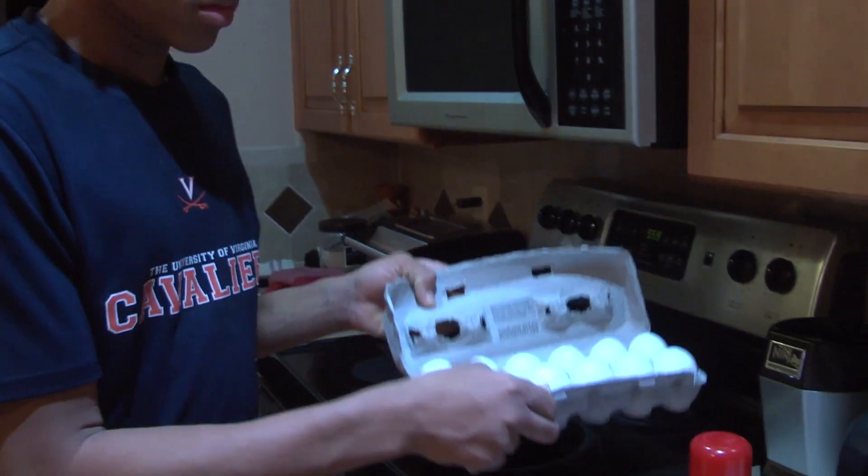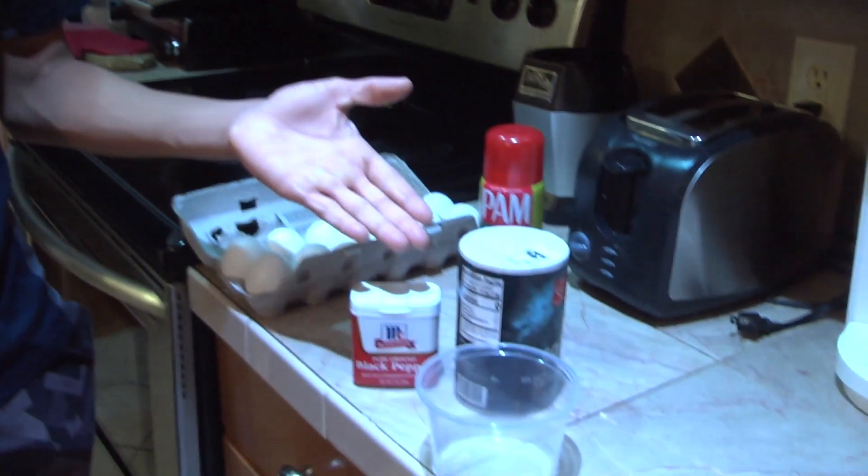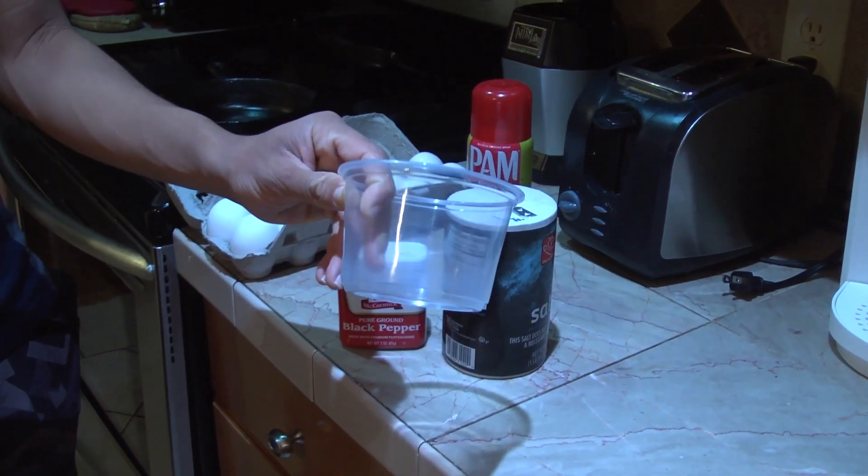For this recipe, you need the eggs, spray for your pan, a seasoning of your choice, and a bowl to mix it in.